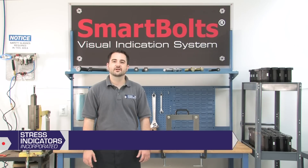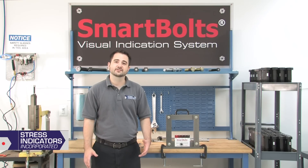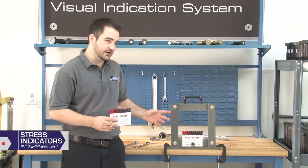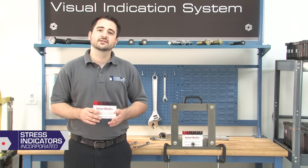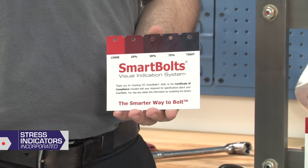Hi, I'm Chris Pinay, Chief Engineer of Stress Indicators, and I'm here to show you how to use the DTI Smart Bolts Visual Indication System. The Visual Indication System is composed of the Visual Indicator and the Verification Guide. This system is commonly used to secure critical bolted joints and provide quick and hands-free maintenance.